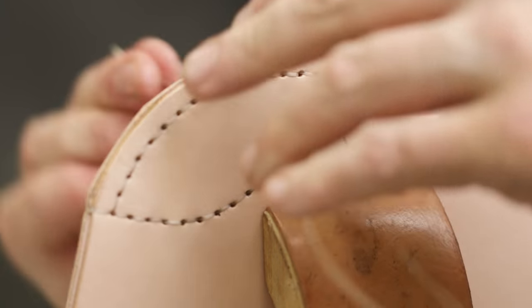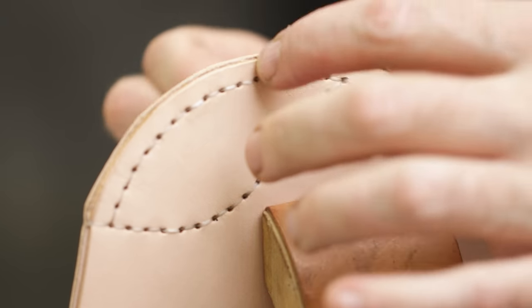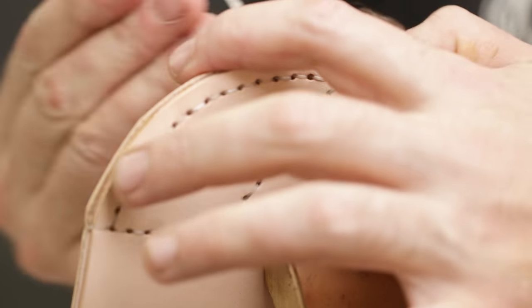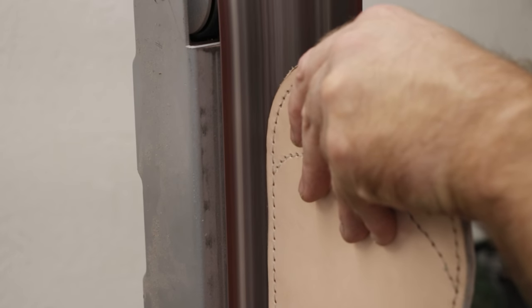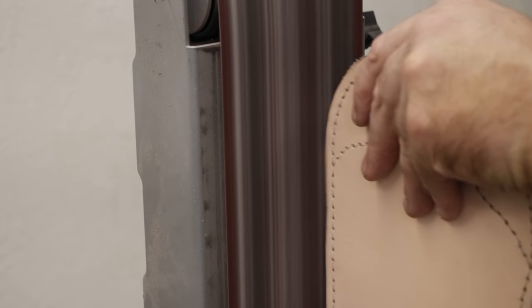I wanted everything secure before I sanded the edge, but because I stitched up and over the edge near the opening to the bottle, you can see things are misaligned a little bit there. On the final product you don't really notice, but I might have sanded everything first on the edge and then stitched it if I was to do this again. You could also just cut it off very carefully — when I've got a sander here, I might as well use it.